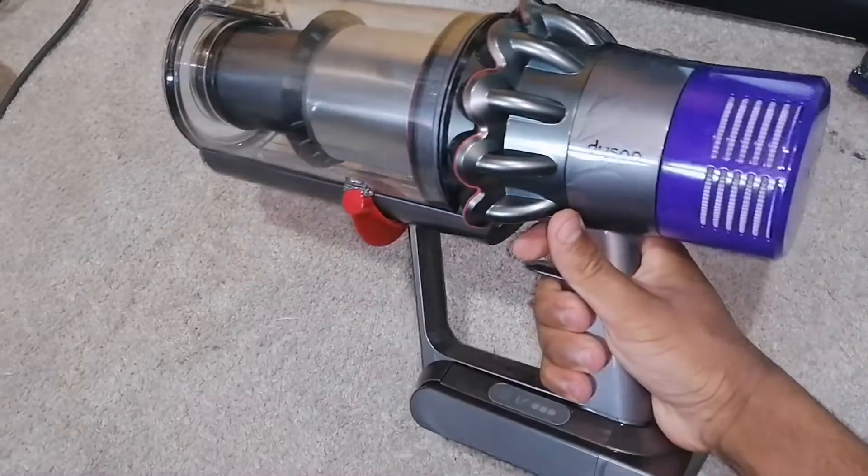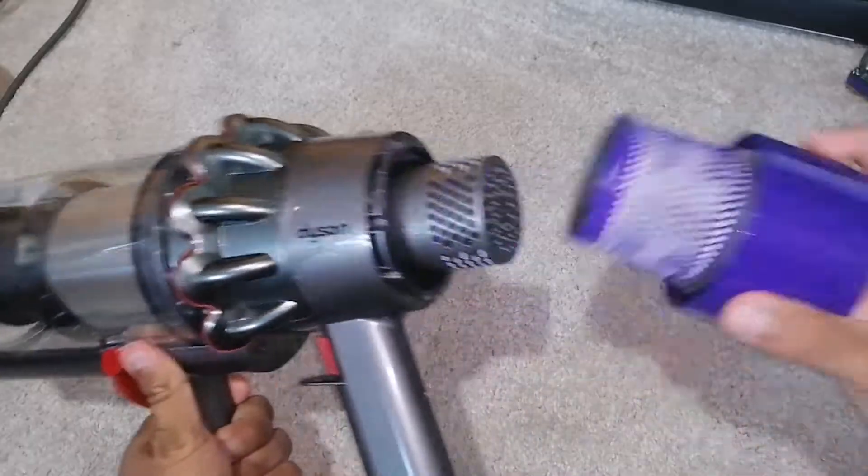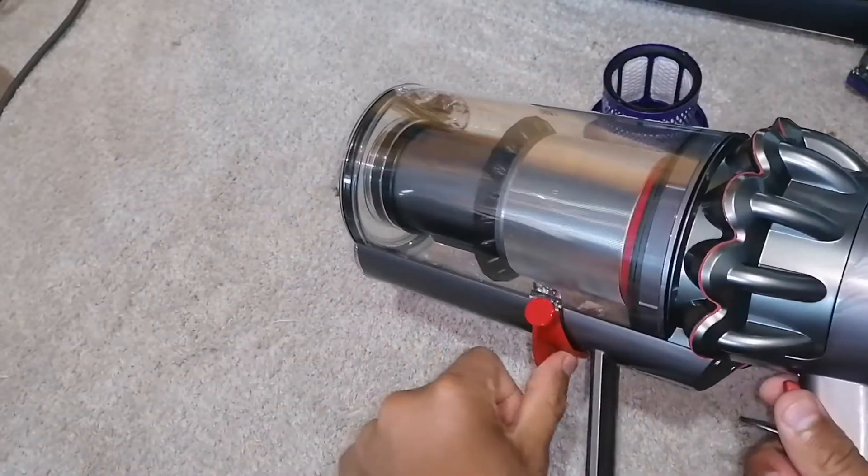In this video, we're going to be stripping down this Dyson V10. First of all, I'm going to remove the filter — give that a wash — and remove the bin as well.